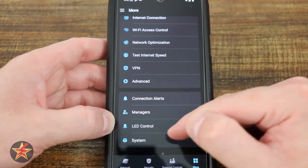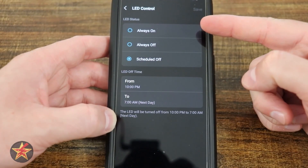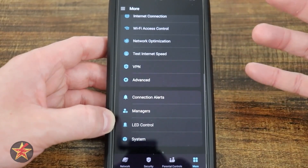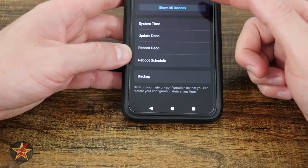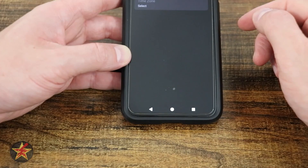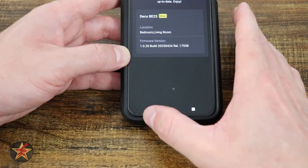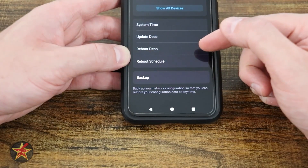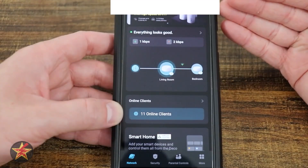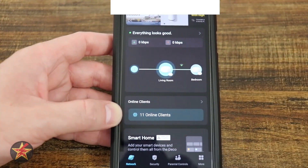You can add additional managers to the network — right now I'm the only one, but I can grant access to my parents. LED control lets you set the status lights to always on, always off, or scheduled; I scheduled them off during sleep hours since one node is in a bedroom. Under System you can view MAC addresses, check system time, update firmware, reboot on demand, schedule reboots, or back up and restore your configuration. That covers everything you can do in the Deco app for the TP-Link Deco BE3600.